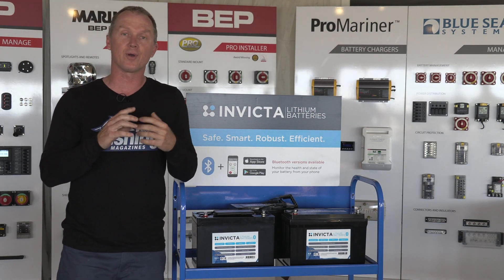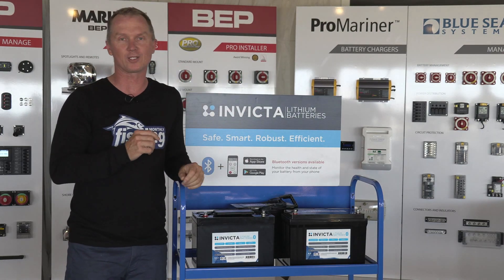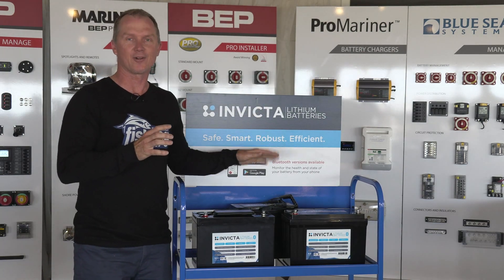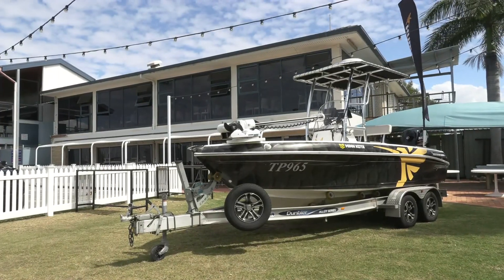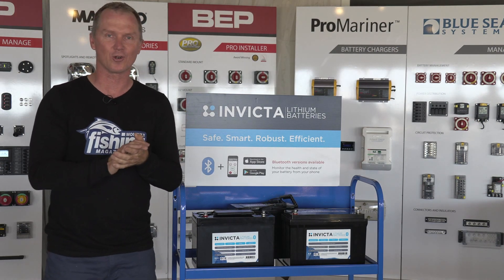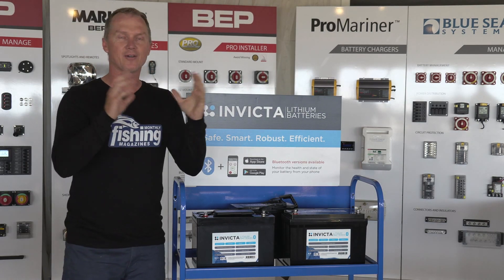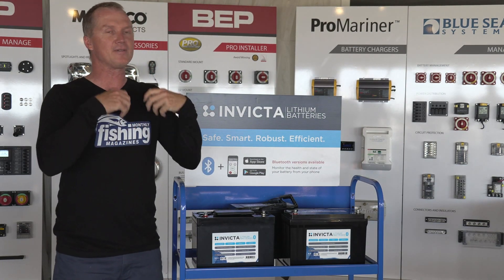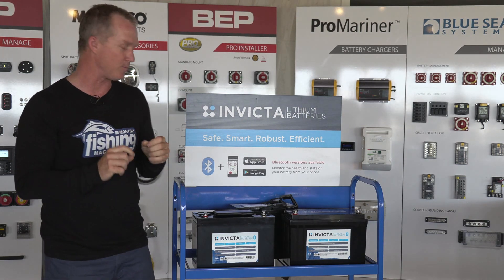For me, lithium batteries are about several things, and the first one is reducing the weight in your boat. There are several ways to improve your boat's performance — you can spend lots of money on hulls, outboards, and upgrading horsepower. For me the best way is to throw out 100 kilos of weight. That BLA boat outside probably has 150 kilos of lead-acid batteries. About a fifth of that weight if you repower with lithium — 150 kilos of lead-acid out, 30 kilos of lithium in — and you get even better voltage range and capacity than before.